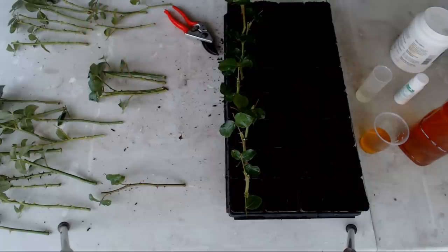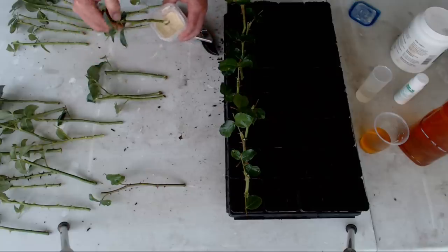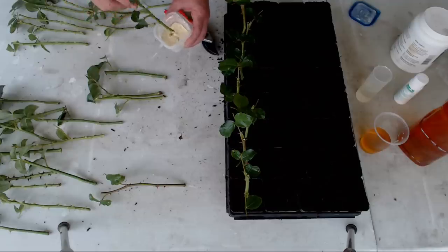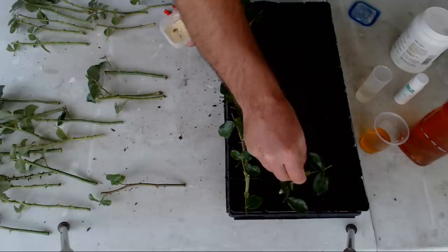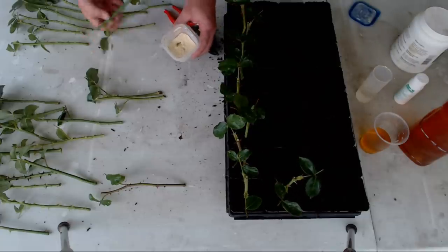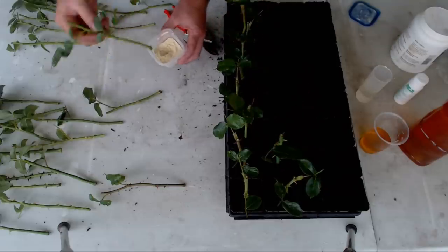Directly after that is the one I use most frequently in all of my other cuttings — the ones with rooting hormone powder. The powder I find really easy to apply: just a quick stick, tap, stick. And that's it.